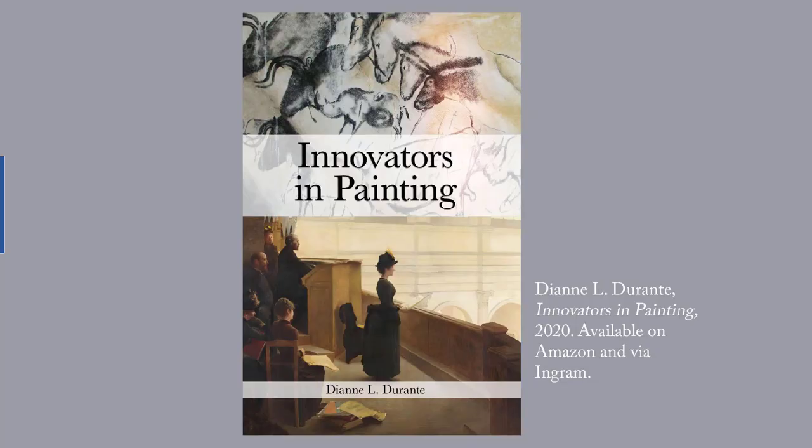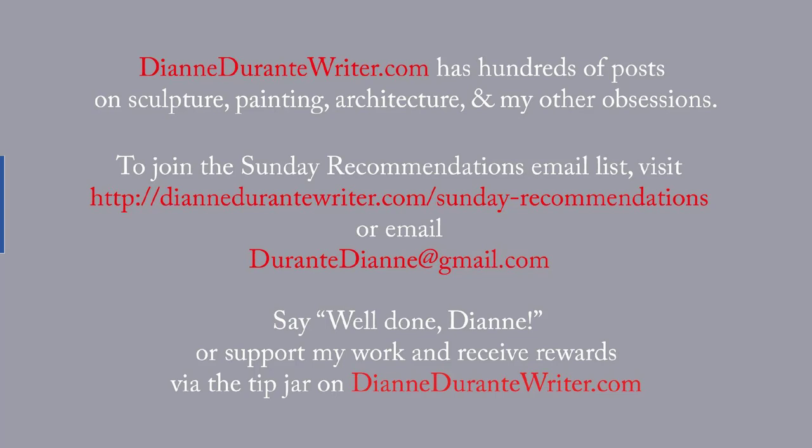If the history of Western painting interests you, check out my Innovators in Painting, a 140-page survey that focuses on innovations that gave painters more power to make their viewers stop, look, and think about paintings. DianeDurantyWriter.com has hundreds of posts on sculpture, painting, architecture, and my other obsessions. To join the Sunday Recommendations email list, visit the URL on screen or email me. You can support my work and receive rewards by means of the tip jar on DianeDurantyWriter.com. As always, thank you for listening.